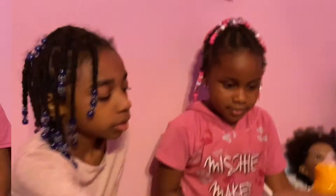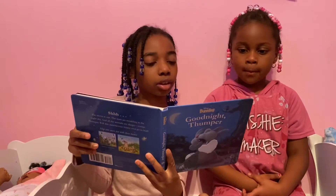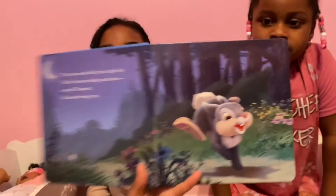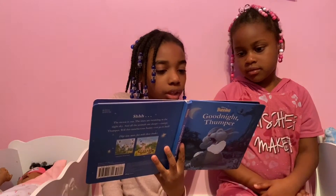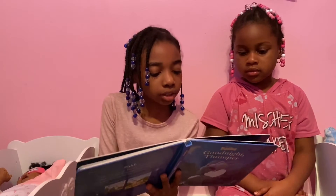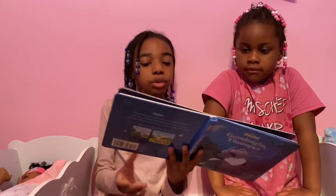Now we're going to read our babies a bedtime story. Good night, Thumper. The stars twinkled in the night sky. All the bunnies had gone home except Thumper — he wasn't sleepy yet. He hopped to an open pond. A mouse was washing his face with a drip drop. Good night, mouse. Over at the pond, a mama duck was kissing her babies good night. Sleep tight, ducks. That was two pages — now I'll show it to her.